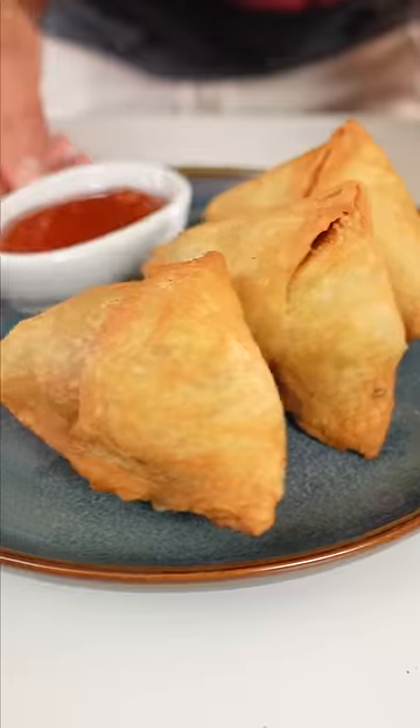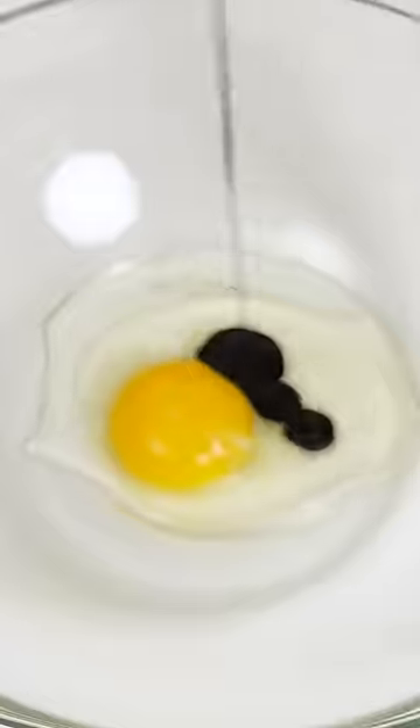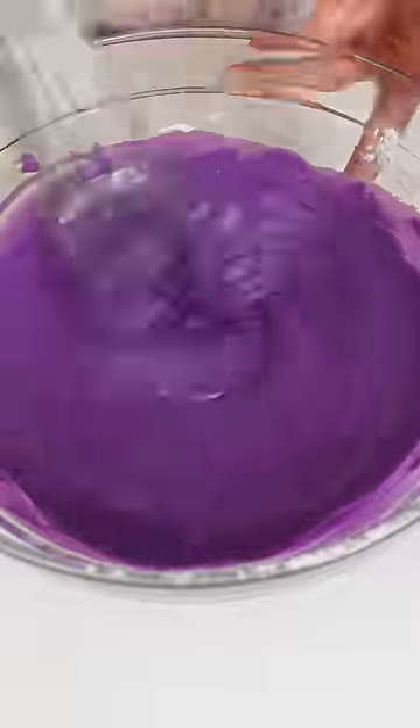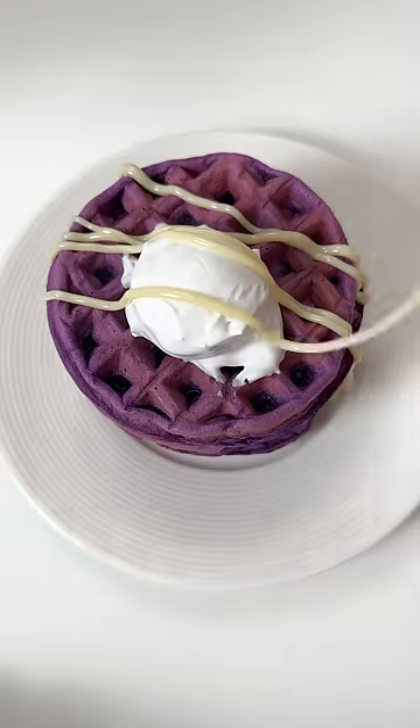And the fifth way I use ube is with extract. It's tinted and gives us that vibrant purple color that ube is known for. I wish I could reliably get real fresh ube, but for now, these five work just fine.